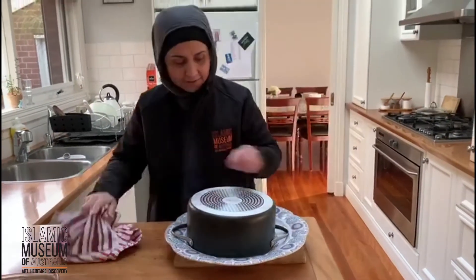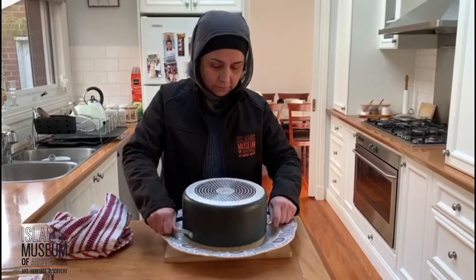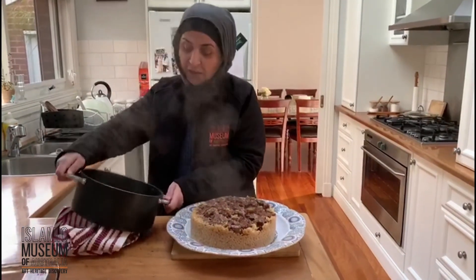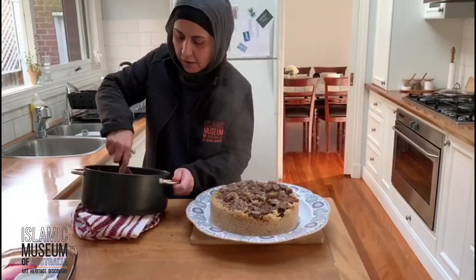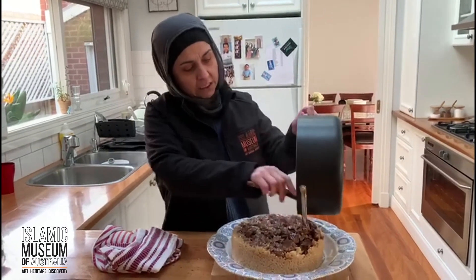That's the hardest part. Ta-da! What you do is you get a little bit of meat stuck to the bottom — strip them off and put them on top. It breaks your design a little.